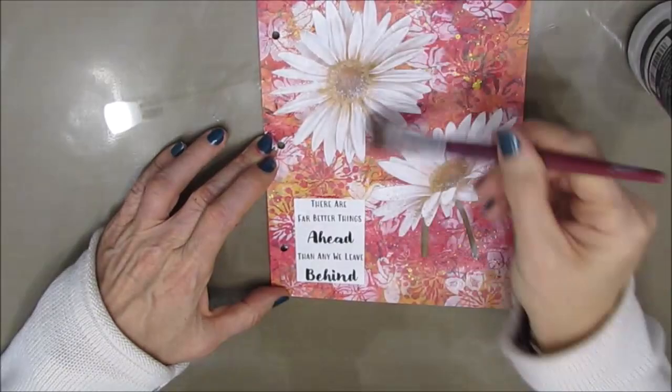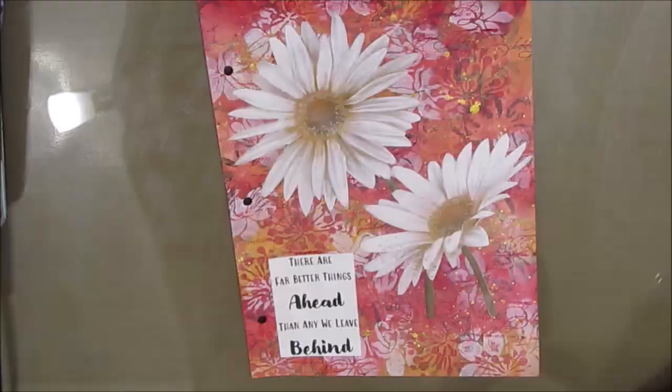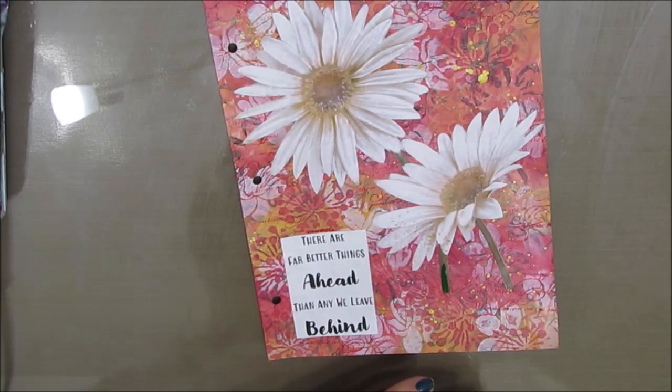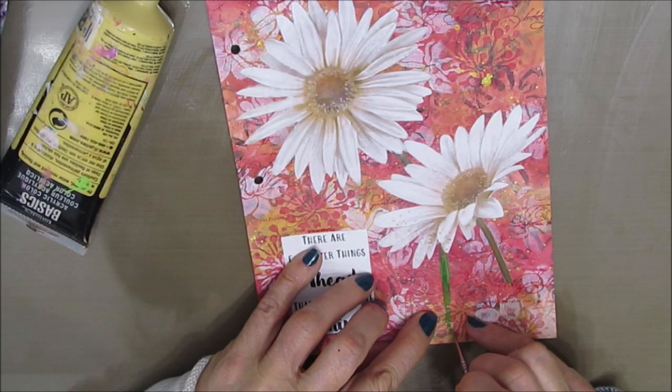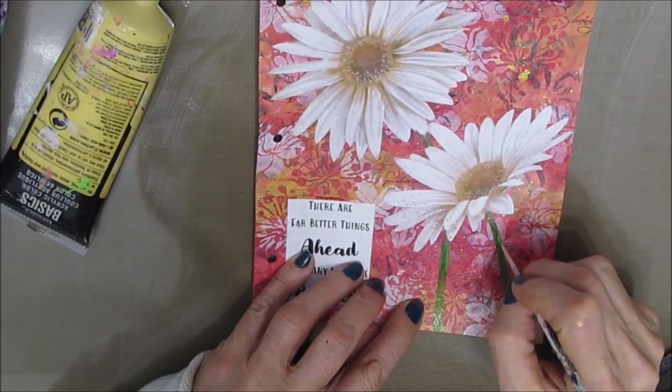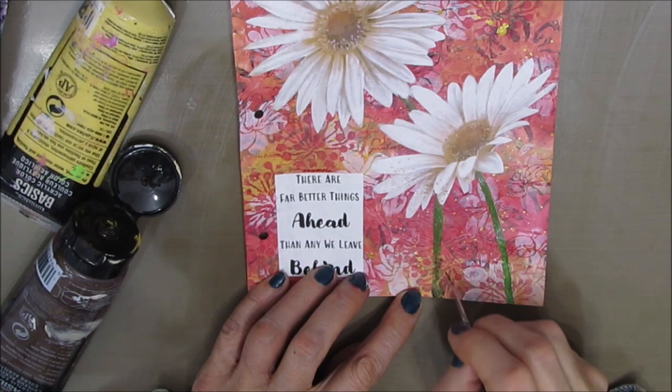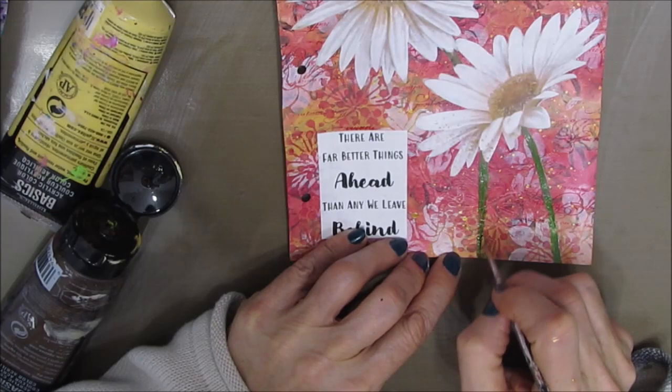I absolutely love this page and how it came together. Now I'm going to paint over the daisies and add to the stems. I'm mixing Hookers green with the Naples yellow and a little bit of brown to get the color, and I'm extending the stems to where I want them to go — I don't want them floating in mid-air. I'll come back and shade these later when this is dry.